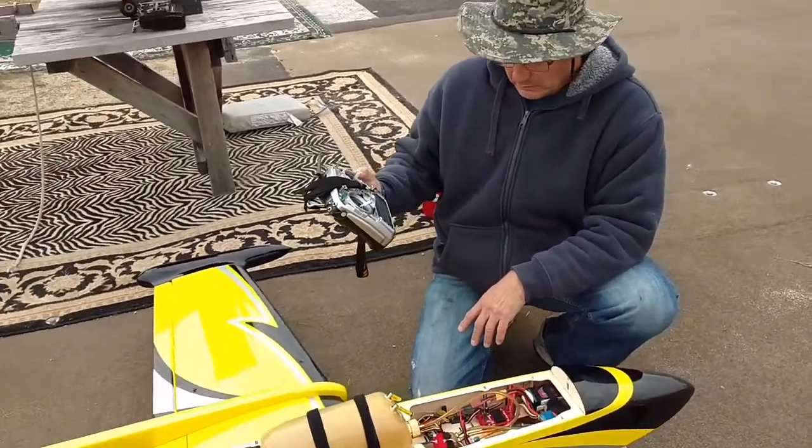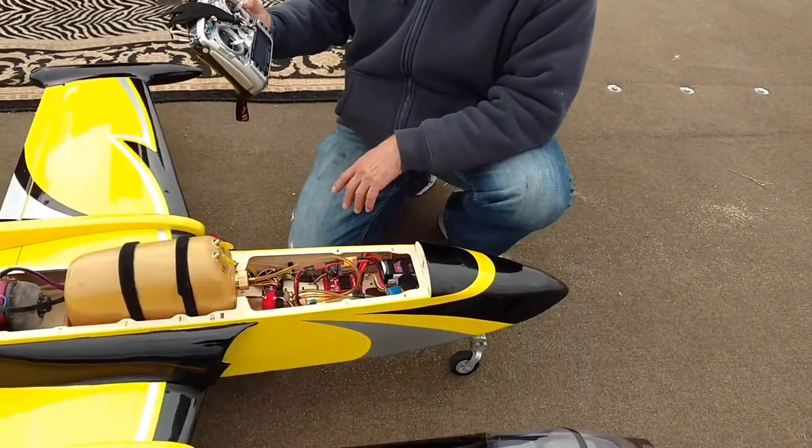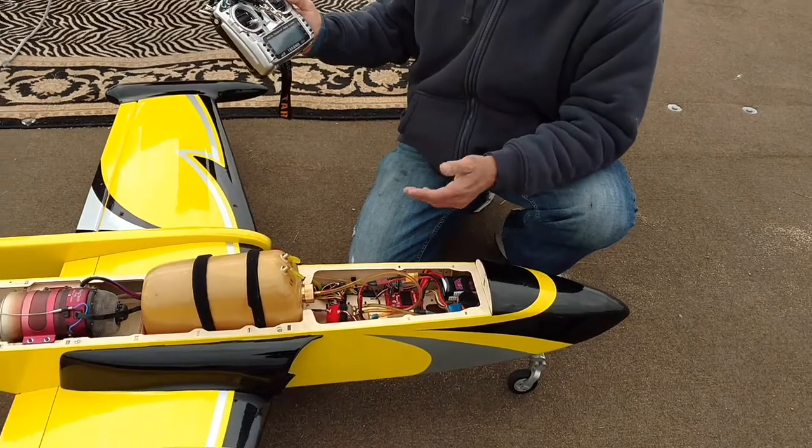So welcome to OpenTX. Flaps up, gear down, full telemetry.